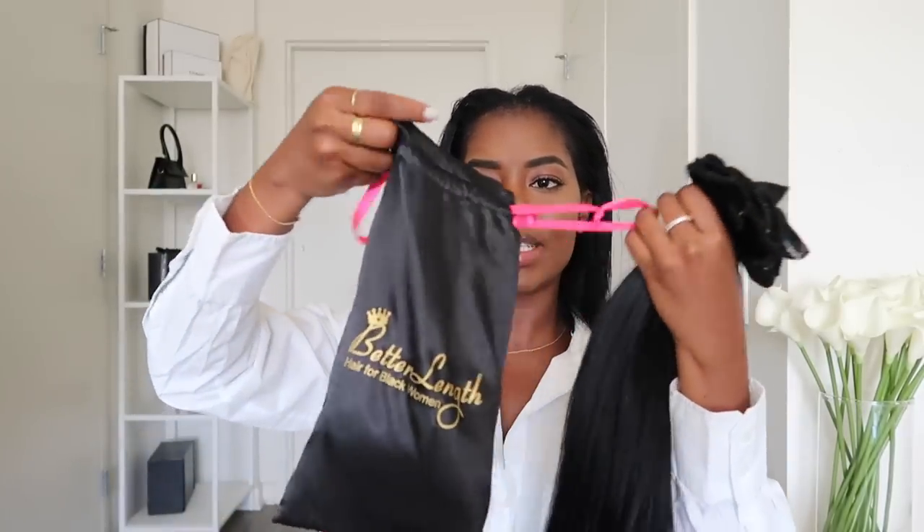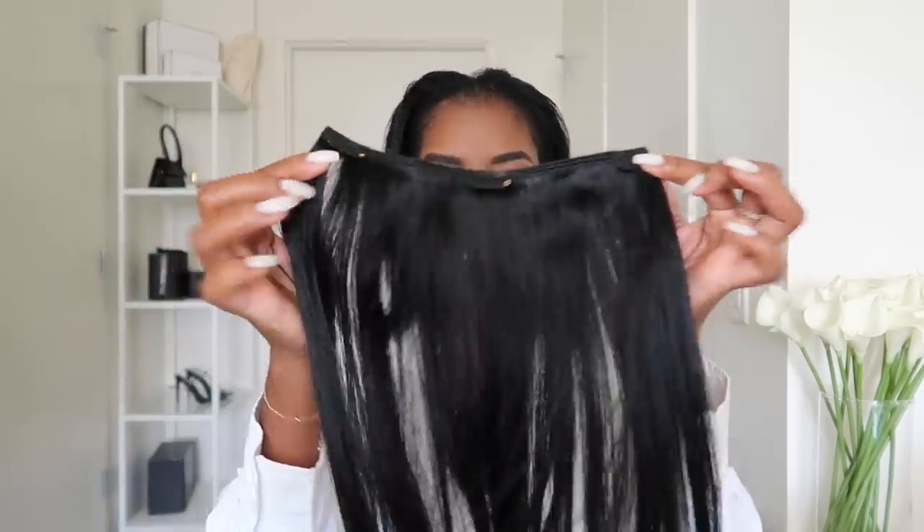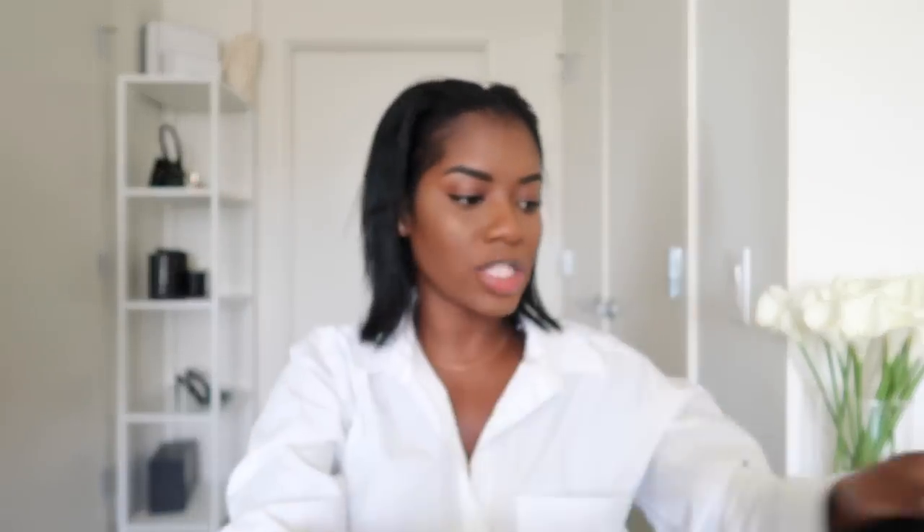So if you order your clip-ins, you're going to get yours in this pouch, which I definitely think you should store your extensions in because it really helps to keep the hair nice and silky at all times. Each pack of extensions comes with one four-clip weft, two three-clip wefts, and four two-clip wefts — some are shorter and some are a little bit longer. I'm going to show you what that looks like. This is pretty much enough for my hair because my hair is pretty thin and fine, but if you like a fuller look I would say install two packs.